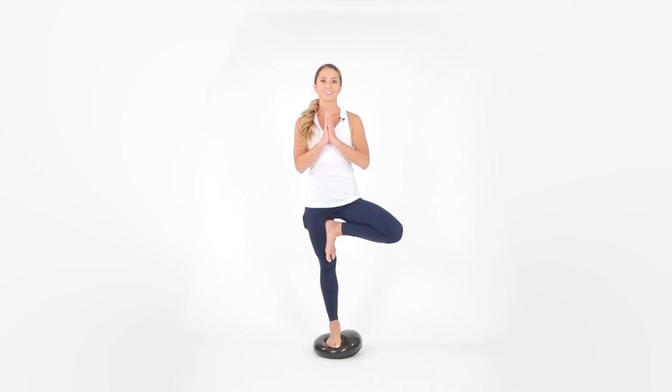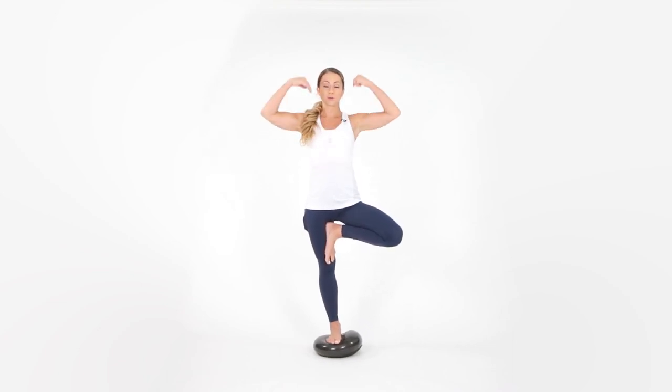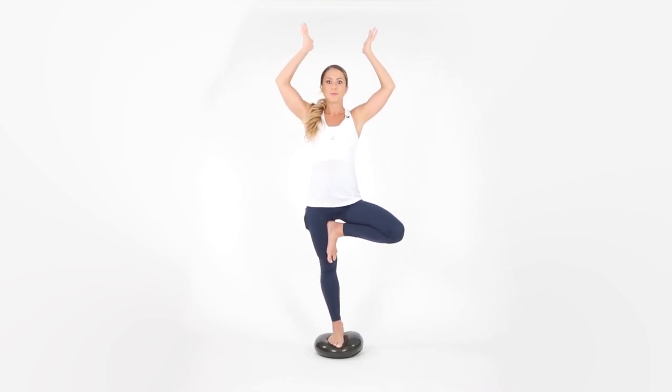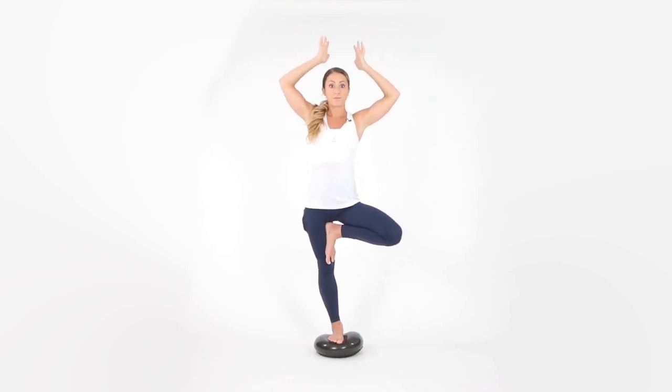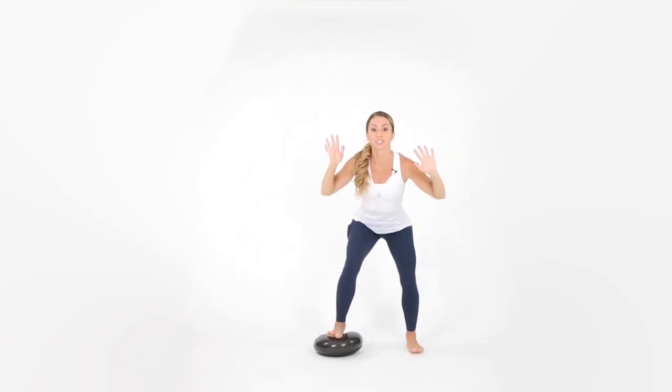You're working your ankles, your quads — just notice how much this is amplifying your practice. If you want to, you can bring your arms over your head or go out. You can even close your eyes, but know how to fall off of the balance disc. If you do feel like you're going to fall: bottom back, chest up.